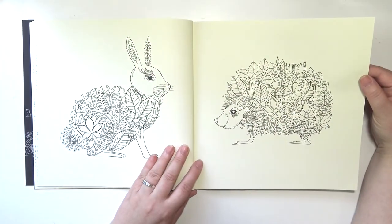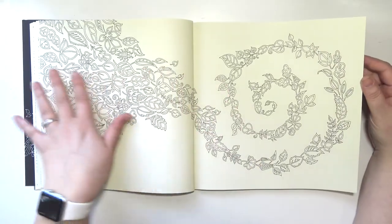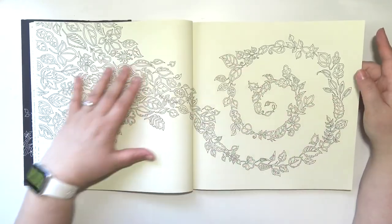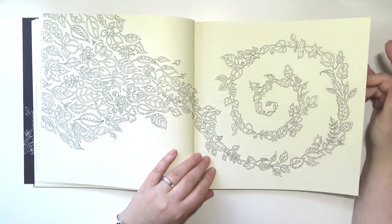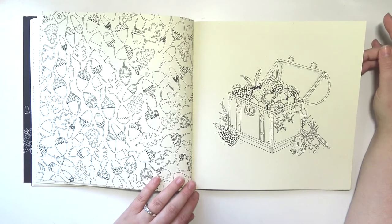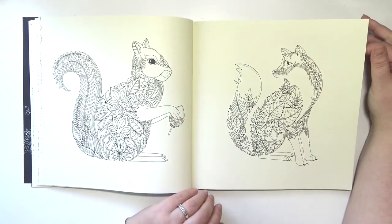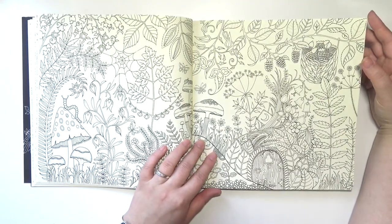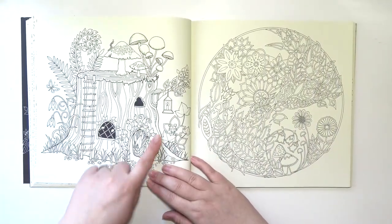A bunny and a hedgehog, I'm assuming. Some leaves. Pages like this will probably be really easy to get done. I feel like for this page, a watercolor background and then using some fineliners on the leaves and stuff would be nice. A bunch of acorns — ooh, a treasure chest of acorns, that's cool. Another squirrel and a fox. More foresty stuff. Oh, there's a little fairy door. It's a little fairy house in a tree stump.